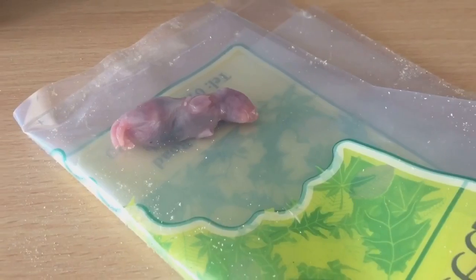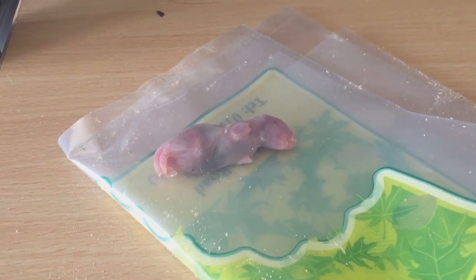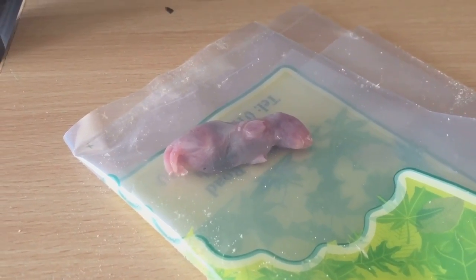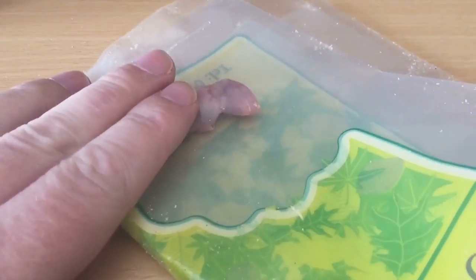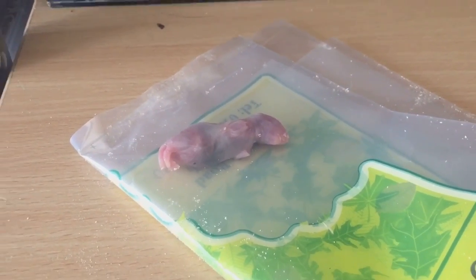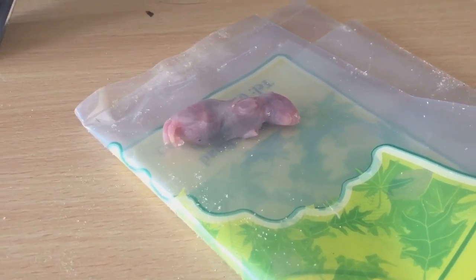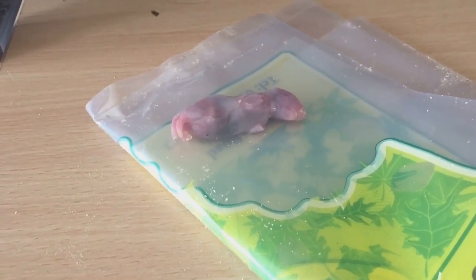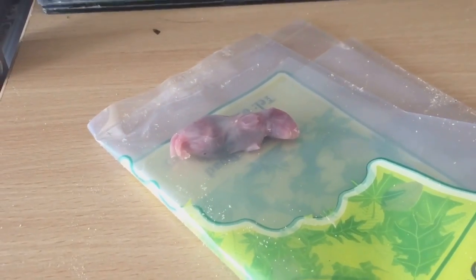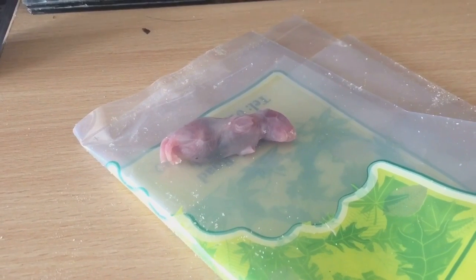I bought this from my local pet shop today for only 50 pence. The gentleman in the pet store said to let it defrost for about an hour, which I have done, and then put the bag in some warm water. The next part of the video will be putting this little rat pup in the sink with some warm water - I'll probably leave it in there for about three or four minutes.